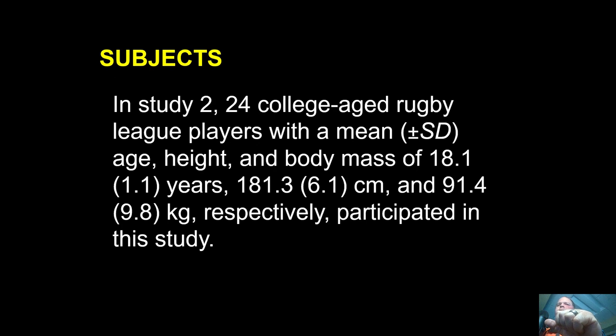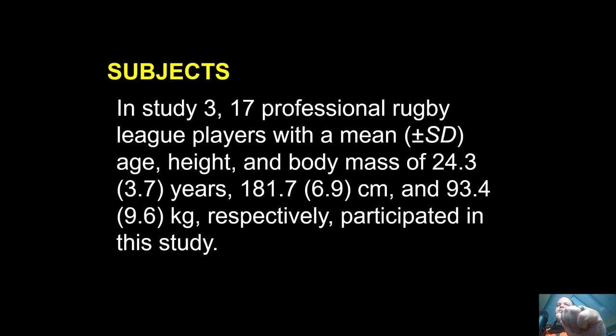Study two had 24 college-age rugby league players, 18 years old — their first year coming into the rugby system — at 181 centimeters and 91.4 kilos. The third study was 17 professional players, again likely the Brisbane Broncos, aged 24 years, 181 centimeters, and 93.4 kilos — slightly heavier. Everybody did the same thing in the study.